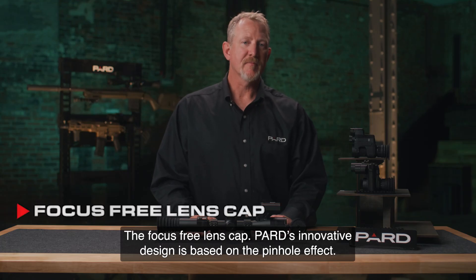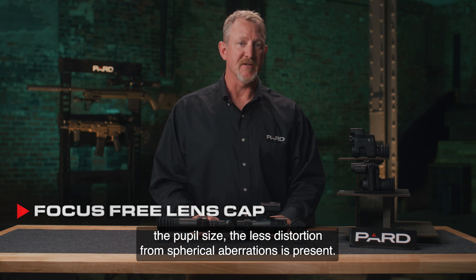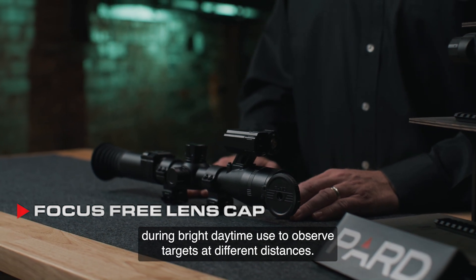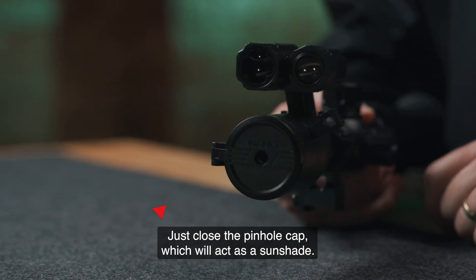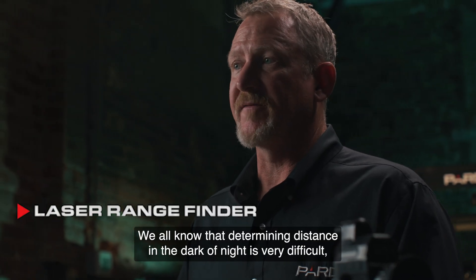The focus-free lens cap's innovative design is based on the pinhole effect — an optical concept capitalizing on the theory that the smaller the pupil size, the less distortion from spherical aberrations is present. Simply put, you do not need to refocus the lens during bright daytime use to observe targets at different distances. Just close the pinhole cap, which will also act as a sunshade.